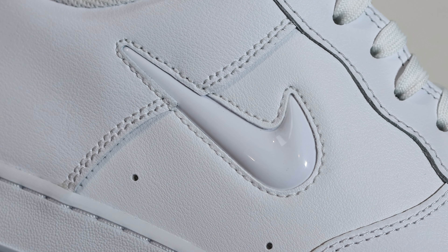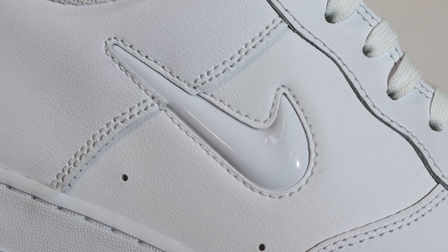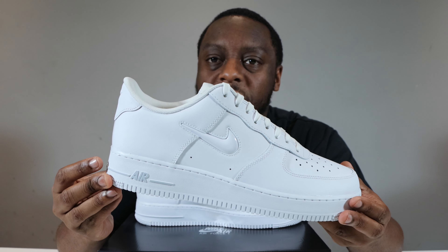The swoosh is an interesting one — not just being a dual swoosh, it's the fact that it's opaque on this occasion. It's a white swoosh, not transparent whatsoever, so a solid white colour, obviously similar to the upper of the shoe.